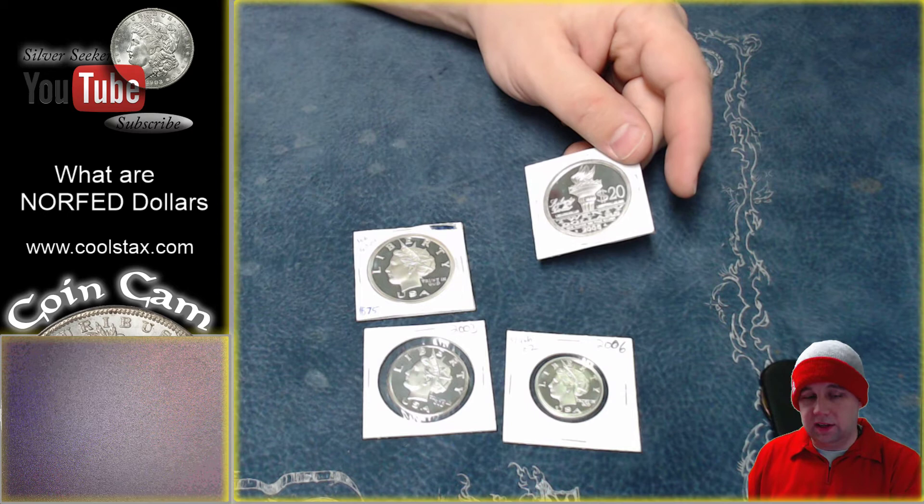Really cool stuff. I thought you guys would like to see them and I wanted to share them with you. We will talk to you in the very next video. Check us out at CoolStacks.com and make sure you hit that sub button. See ya.